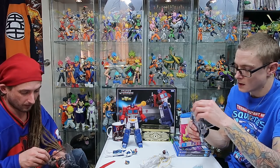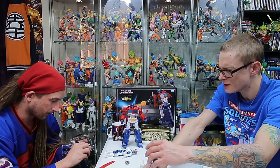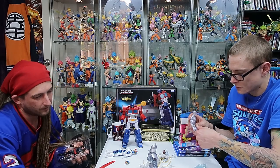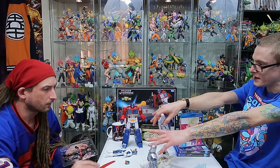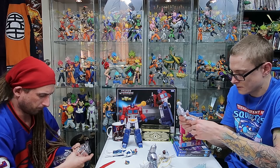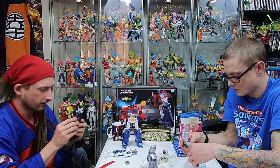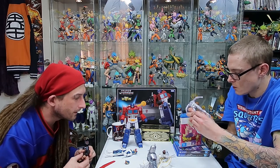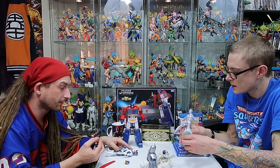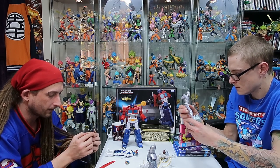He looks pretty good actually. The chest looks really nice. So he's got a sword - interesting. I do like that Iceman comes with his own little ice sled. Would have been cool if he'd come with some out-splayed hands so it could look like he's creating it. But other than that, I don't have any complaints - pretty awesome. He's not super translucent but I like that. He's got different joints here so his arms can swivel.